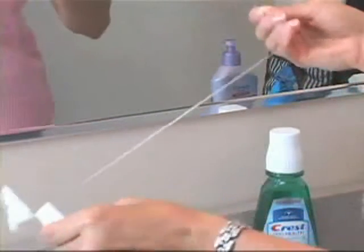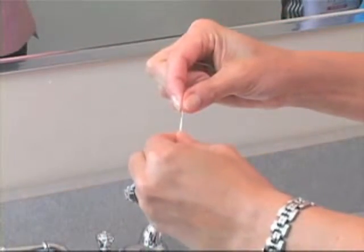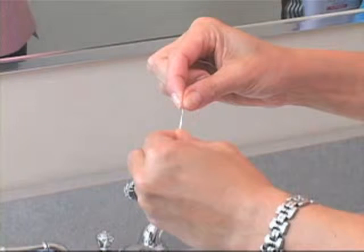Grab the ends of an 18 to 24 inch section of floss around your middle or forefingers. Hold the floss between your thumbs and forefingers, and leave about one inch of floss between your hands.